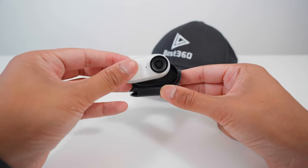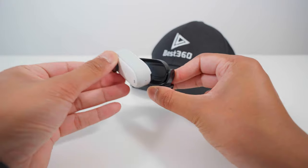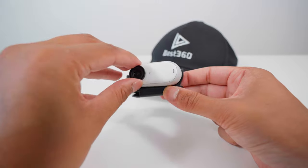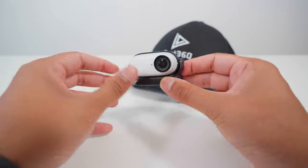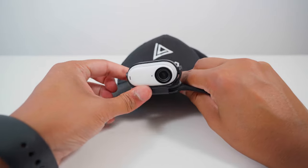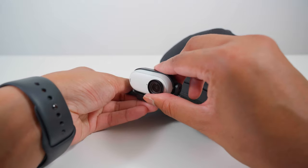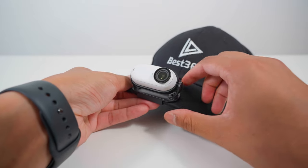To use the EasyClip, put the Go3 into the clip and it will magnetically secure into place. If you put it the wrong way around it won't feel secure, so make sure you put it the right way around. Then push the EasyClip onto your hat, and now you can tilt the camera up or down.